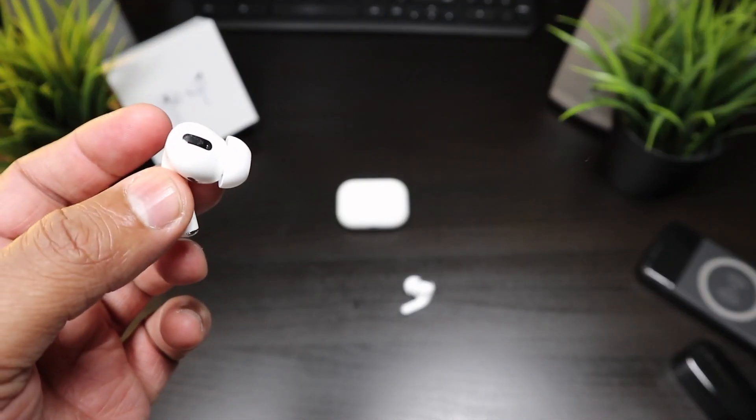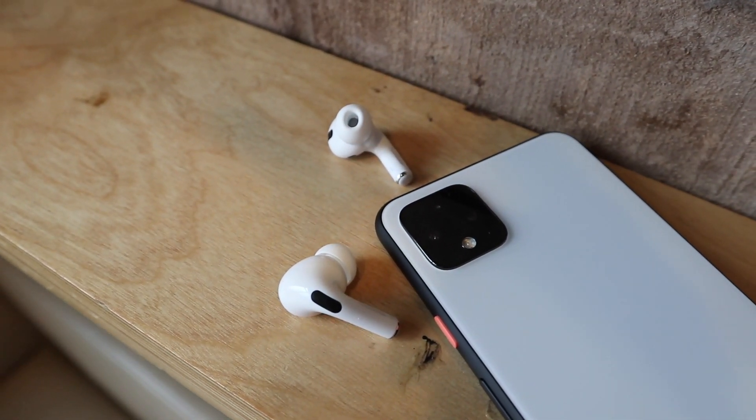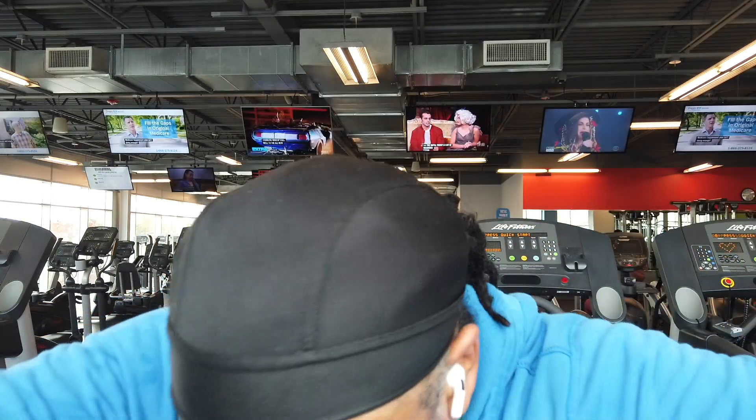If you're buying this for Android, your phone is not gonna tell you if you have a proper seal, so you have to get the proper fit and the proper size. Even though they stay in my ear for a good period of time, they tend to fall out or get loose when I least expect it.